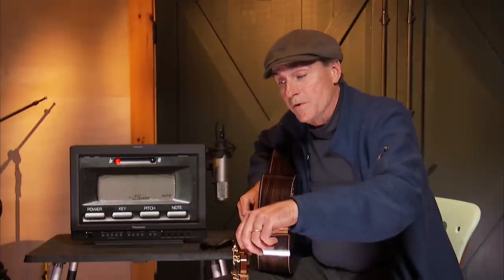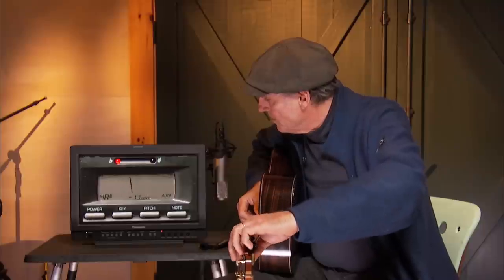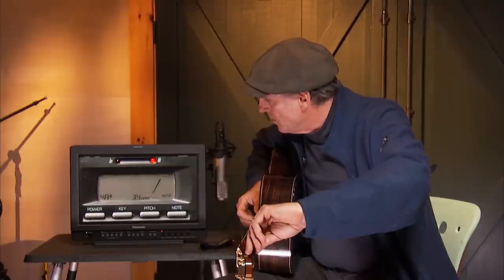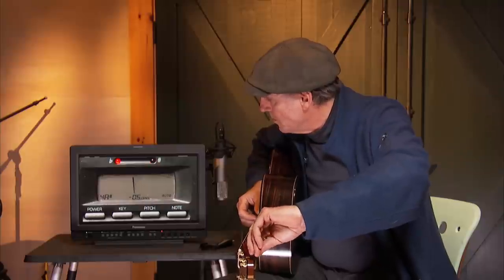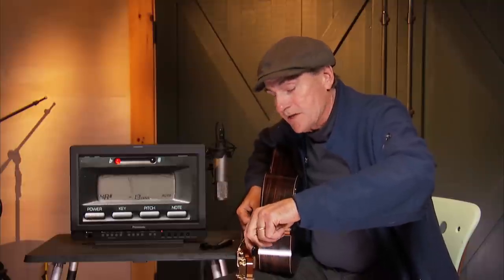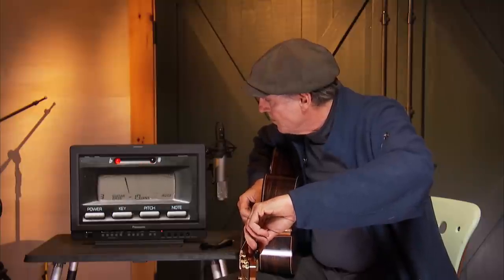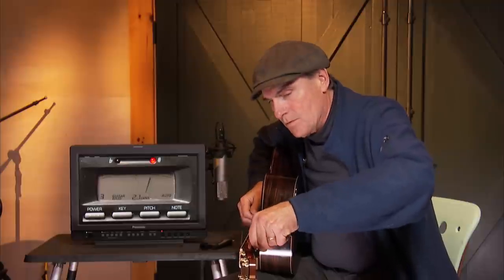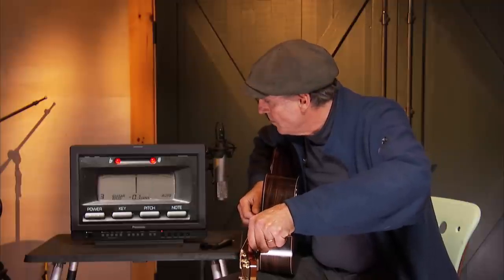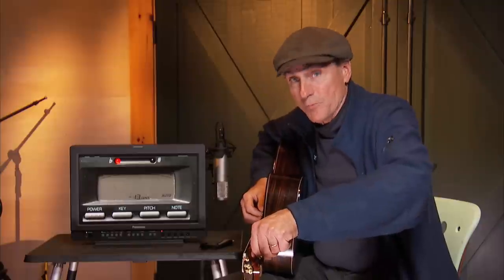The D string, we tune it to minus eight. The A string gets minus ten. And the low E string gets a full minus twelve cents.